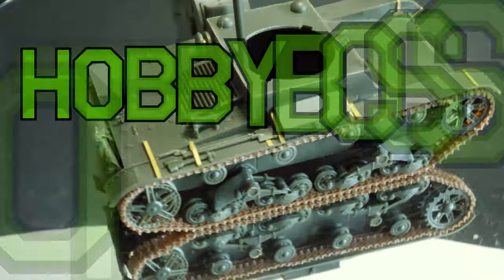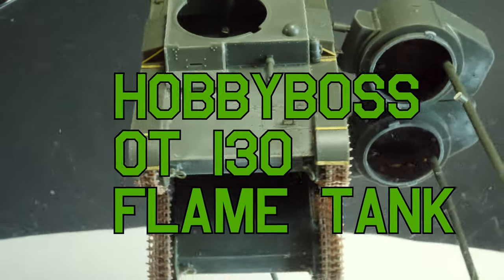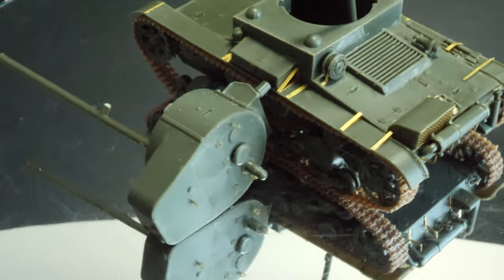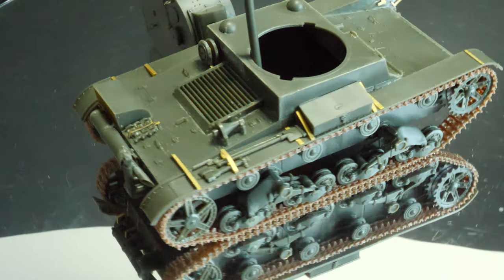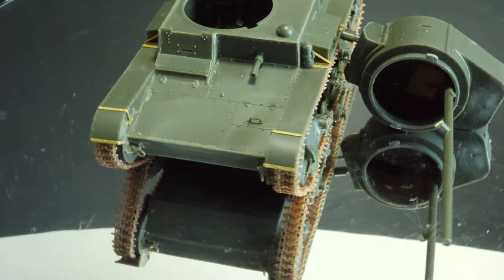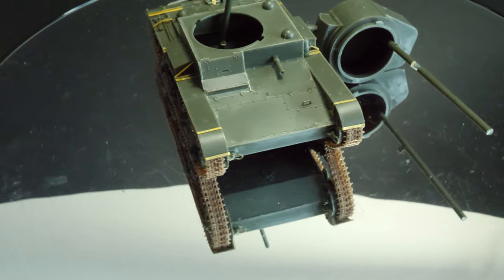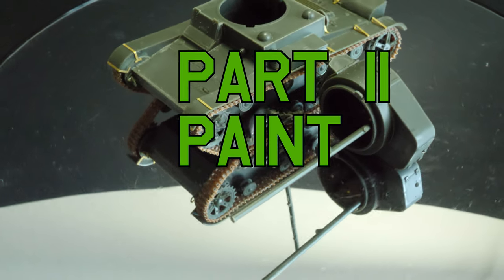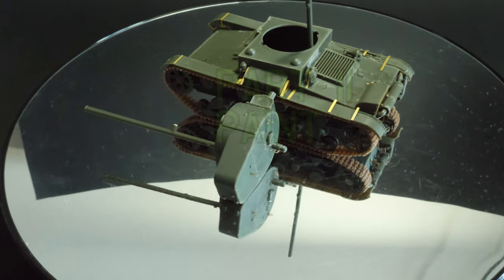Welcome back. We're back with a very stalled project, unfortunately. The tracks gave me a nightmare and this vehicle was packed away, but now it's out the box and we're going to continue and finish it. It's the OT-130 flamethrower tank, which is based on the T-26 — a Russian light tank used early in the war period, itself based on the Vickers six-ton export tank.